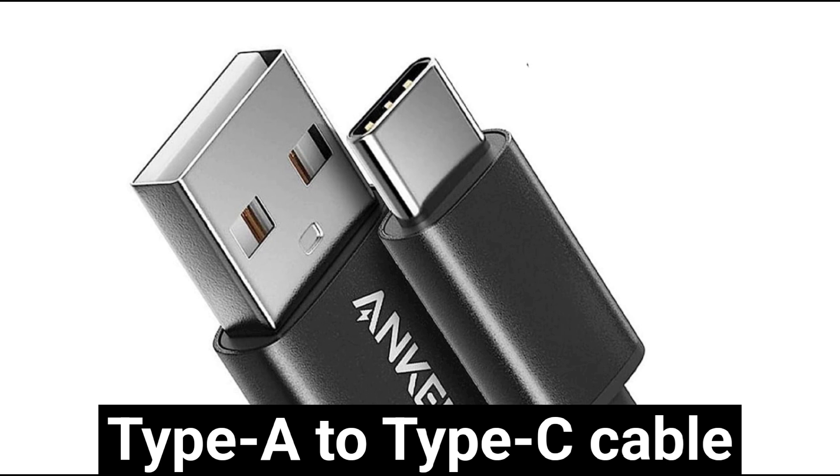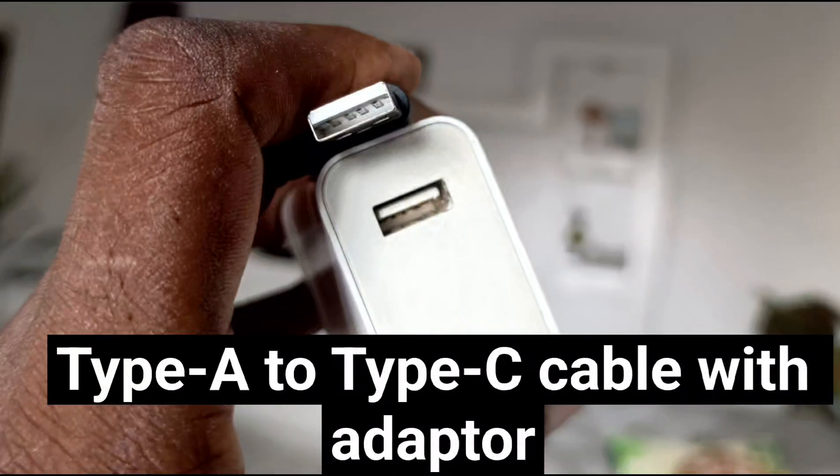Now, the regular Type-A to Type-C charging cable and adapter that have been popular around the world for a long time, at least for a few years — you have that bigger slot at one end and the Type-C at the other end. And then the Type-A port on the charger, on the charging brick.